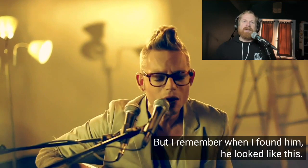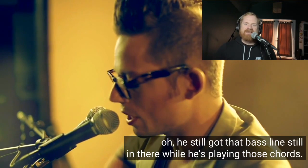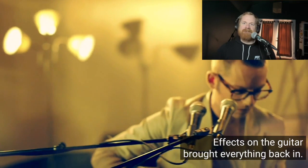He doesn't look like this anymore - he's changed his whole style. I remember when I found him he looked like this, it's really cool. He still has that bass line in there while he's playing those chords, it's so cool. He's got effects on the guitar and brought everything back in.